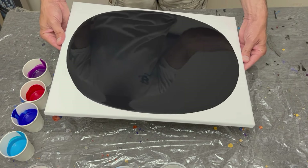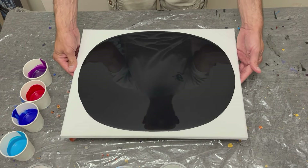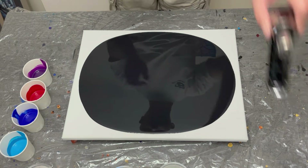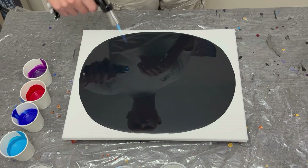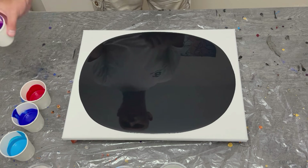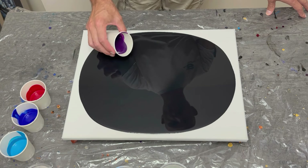Before adding color, don't forget to pop those air bubbles on your base coat to avoid any pinholes in your painting. I use a small butane torch used for flambéing kitchen desserts, but it works just fine for pours as well.